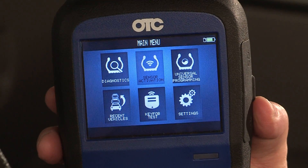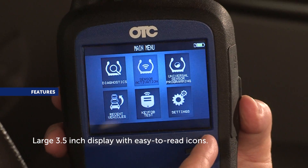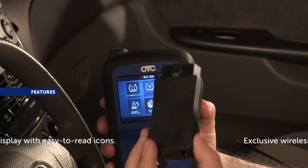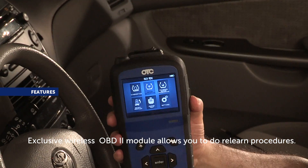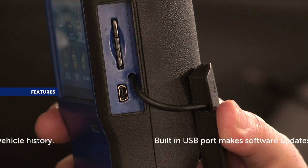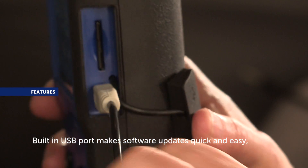The OTC 3838 comes with all these features. The large 3.5-inch color display featuring easy-to-read icons allows you to easily see information and identify problems. The exclusive wireless OBD2 module allows you to initiate and perform relearn procedures. The 2GB SD card stores a large amount of vehicle history, and the built-in USB port allows for quick and easy software updates.